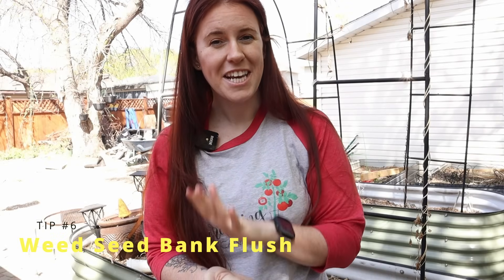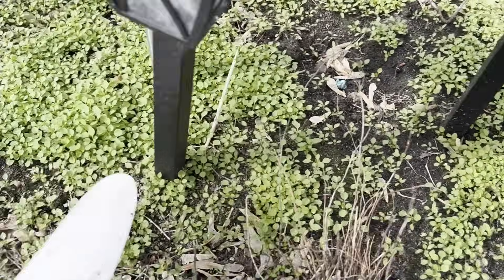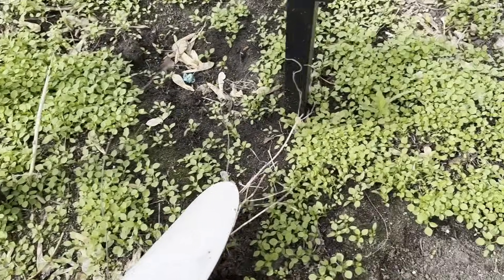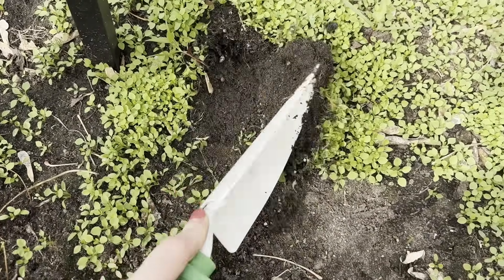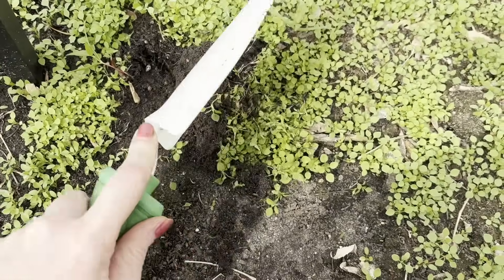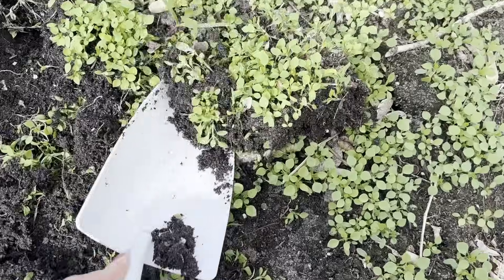Next up we have the weed seed bank flush. Yes, that's right — a way to get rid of your weeds without manually removing them and without using any herbicides. The idea here is to actually trick your weeds into sprouting long before they would normally want to. There was some research done in 2015 that showed that this form of flushing helps reduce your weed seed populations by up to 60 percent.